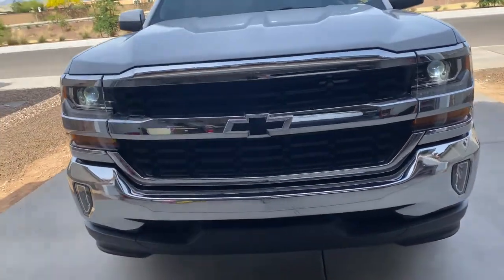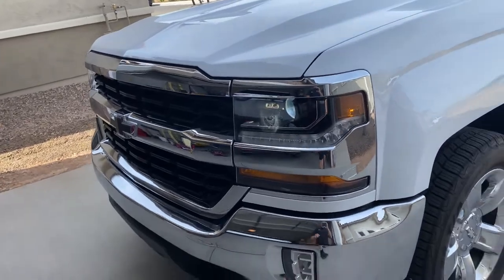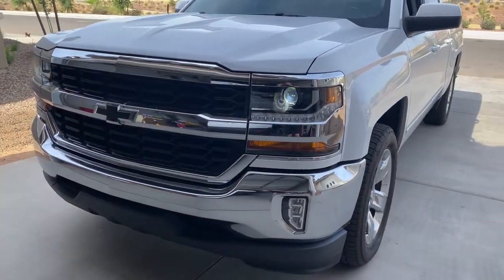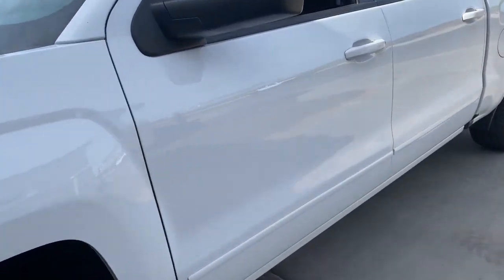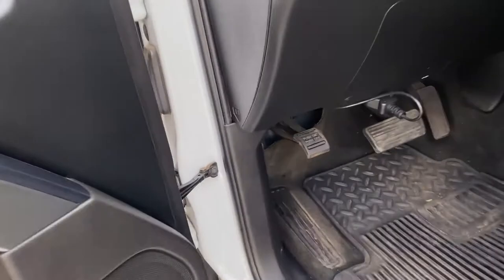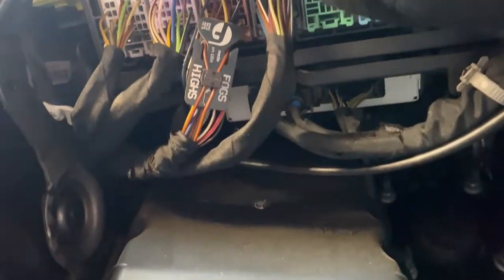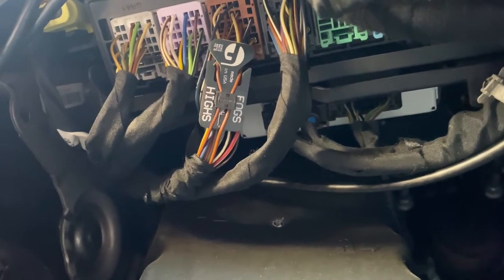Alright guys, what up? I'll show you a little cool mod that Fleece makes for your high beams. It's called All Lights On. It's this little tiny clip that comes up over the body control module wiring — it's right here. What it does is it creates a back feed so it'll kick your fogs on.